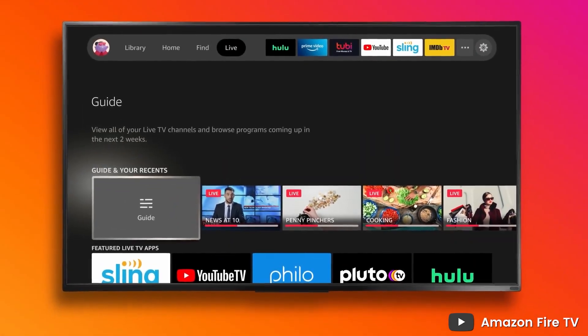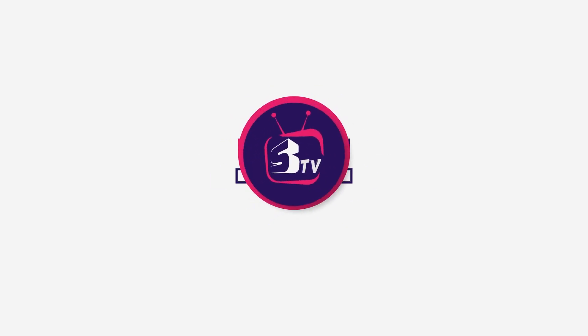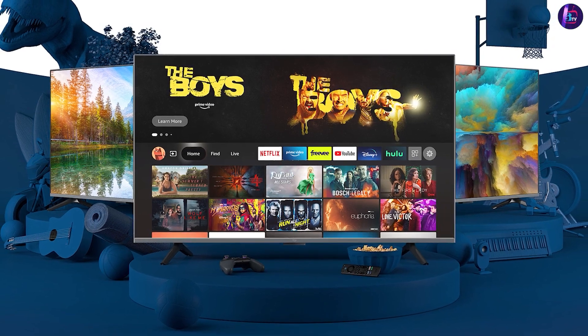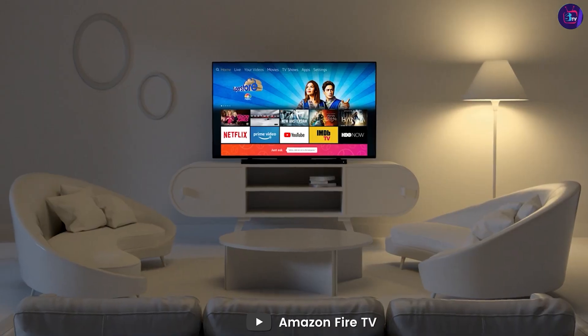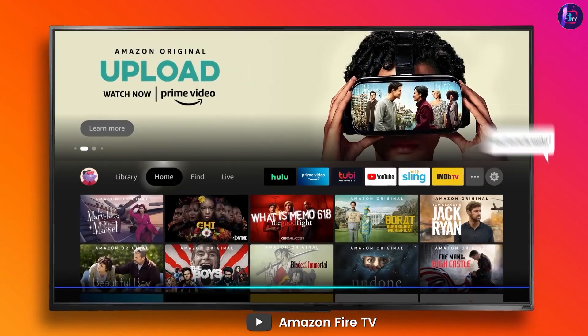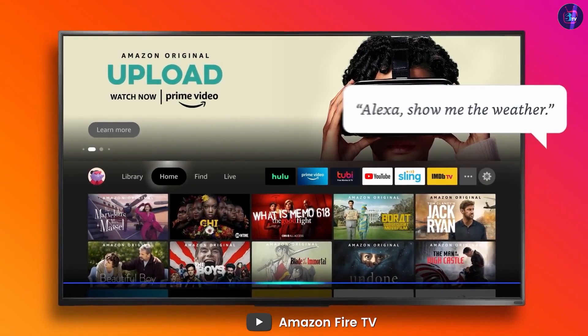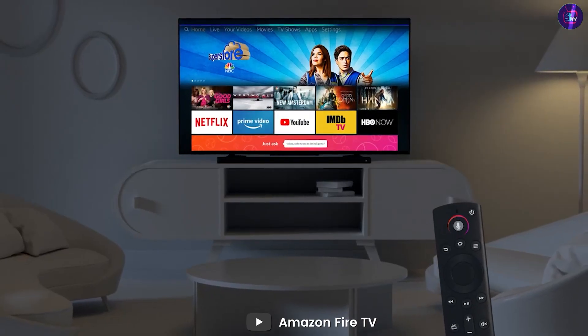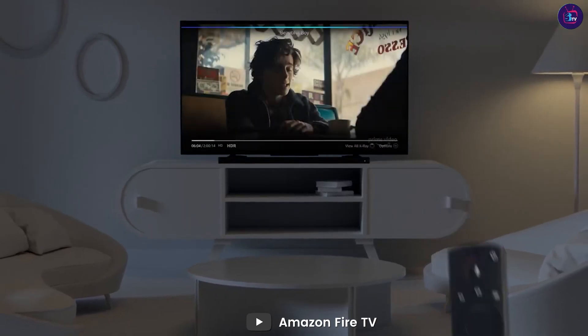Let's get started for more detail. The Amazon Fire TV 50 Omni Series 4K UHD Smart TV is a high-quality television that offers a convenient and immersive viewing experience. With Alexa built-in, you can control your TV with just your voice, making it easier than ever to find and enjoy your favorite content.